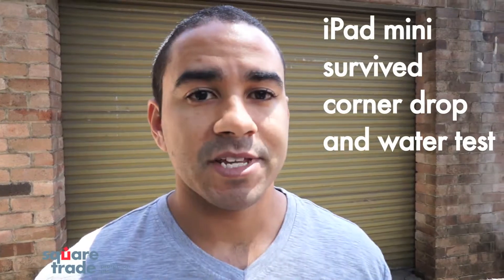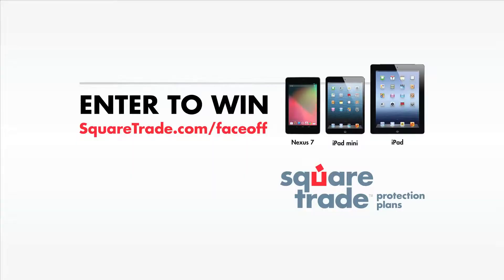Of all three drops, it seems like the iPad mini held up best. Now, as promised, you can win any one of these three tablets. Just visit squaretrade.com/faceoff and enter to win.